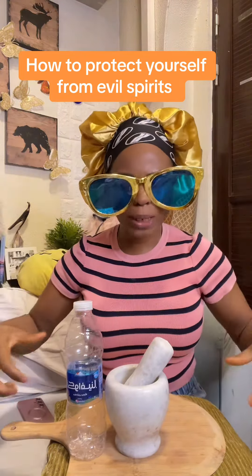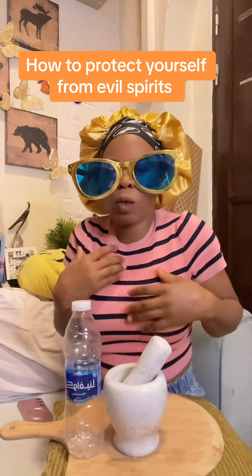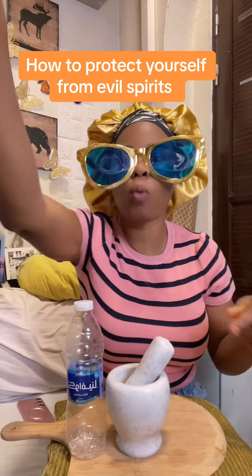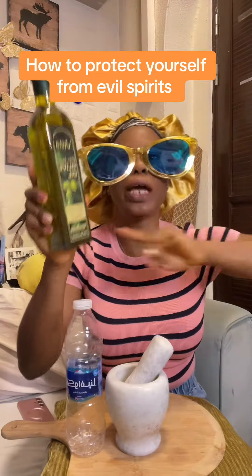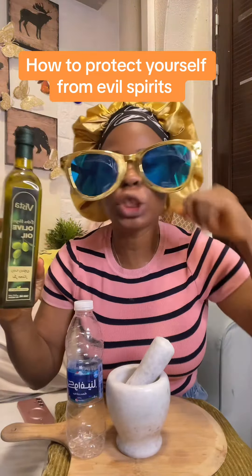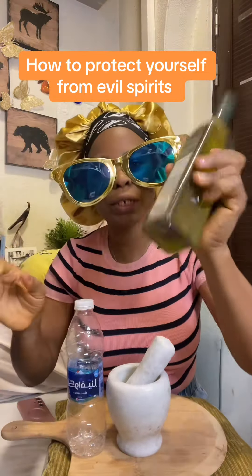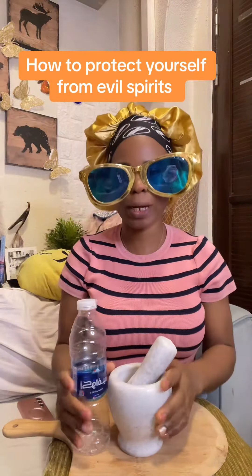Whether you eat poison or whatever is moving in your body — some of you say something is moving in my body, I don't understand what is moving — this is the solution to it. That olive oil you are buying in Africa is not real olive oil. This is pure cold-pressed olive oil, the original one. There are some in cans; this one is in a bottle. Please get the original one.